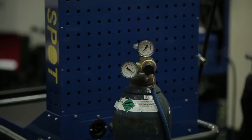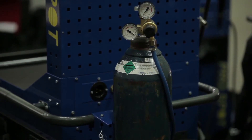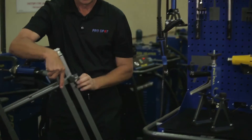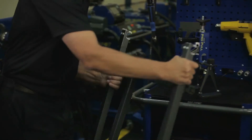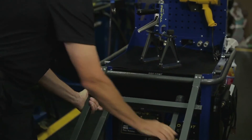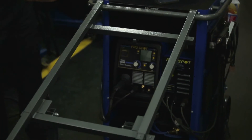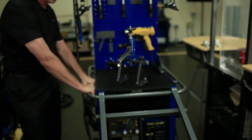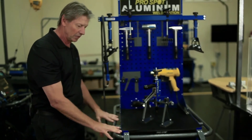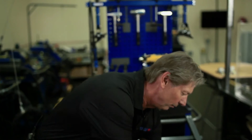For the MIG welder, you install the gas bottle in the back. We have a built-in gas bottle bracket. We also have a tool table that comes with it that you can snap in pretty much anywhere around the aluminum station. We have a nice wraparound handle around the perimeter of the weld station, so you can mount these tables at any place and it's all adjustable.